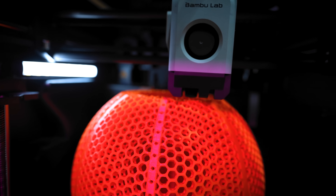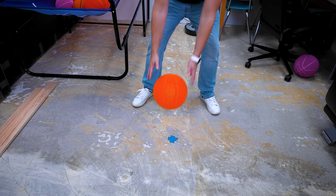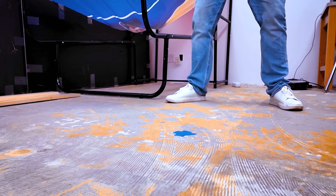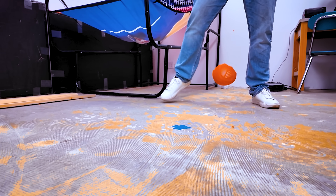Have you ever tried 3D printing your own basketball? Well, I have, and I can tell you right now, one of two things typically happens. One, it either bounces, but doesn't really bounce quite like a basketball. Or two, when you try to go and bounce it, it explodes into a million pieces.